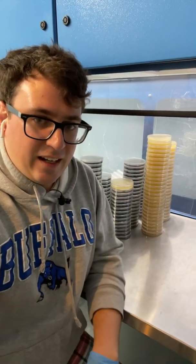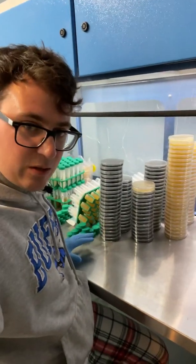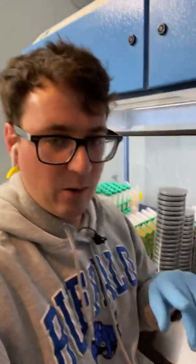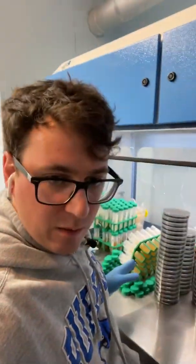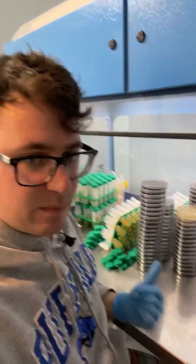Alright guys, thanks for joining in. I'll be pumping out some more videos and growing out lots of mushrooms. I've got my slants, so I'll be putting out my slants from the fall onto these ones in the springtime. And then we'll start some new liquid cultures — I've got a bunch brewing behind me there. Lots of new strains on the way, so stay tuned for that. Until next time, much love.